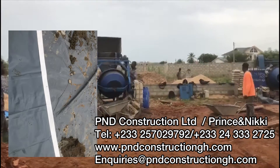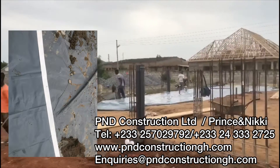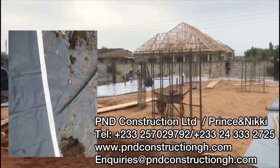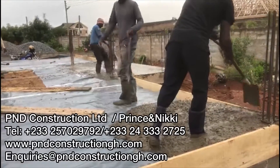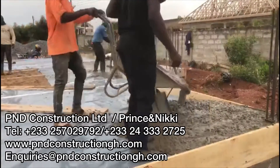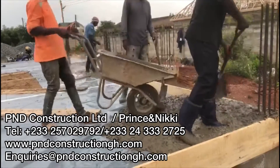Also, in relation to making sure that you don't have any damp problems in your walls and blockwork, you need to use DPC when laying your first course of blockwork.